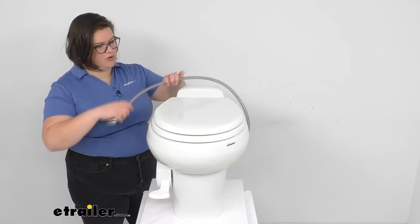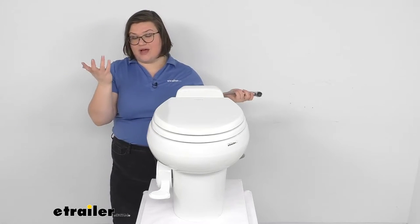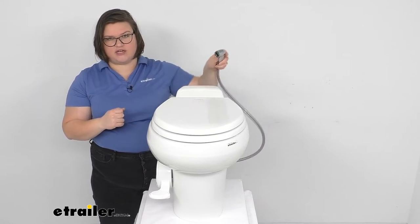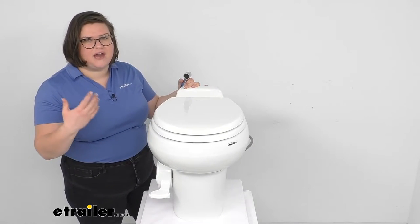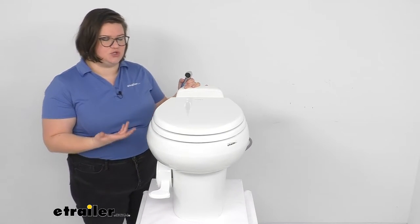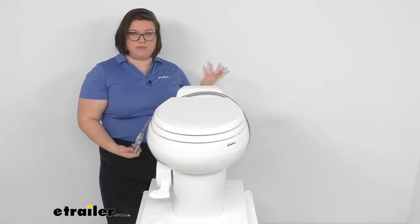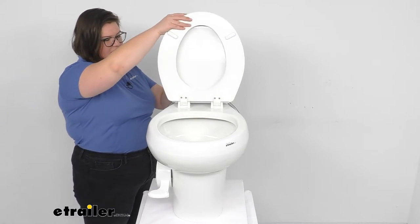That hand sprayer is going to help as well — if we have any stubborn debris we can spray and target the area without having to just hold down on that pedal and waste water, and also potentially fill our tank too quickly — our black water tank inside our RV. This can also be used on a boat, so it works for marine applications as well.